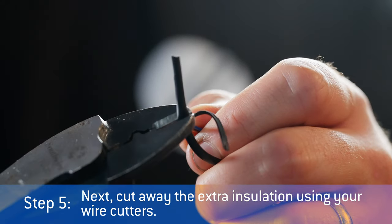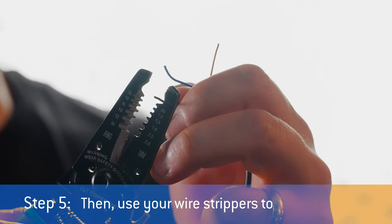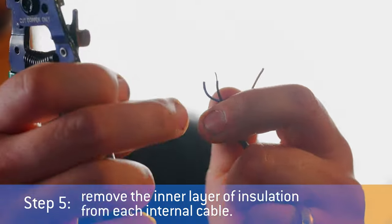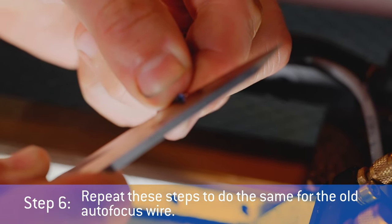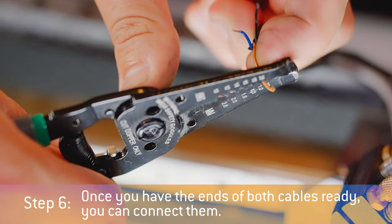Step 5: Next, cut away the extra insulation using your wire cutters. Then use your wire strippers to remove the inner layer of insulation from each internal cable. Step 6: Repeat these steps to do the same for the old autofocus wire. Once you have the ends of both cables ready, you can connect them.